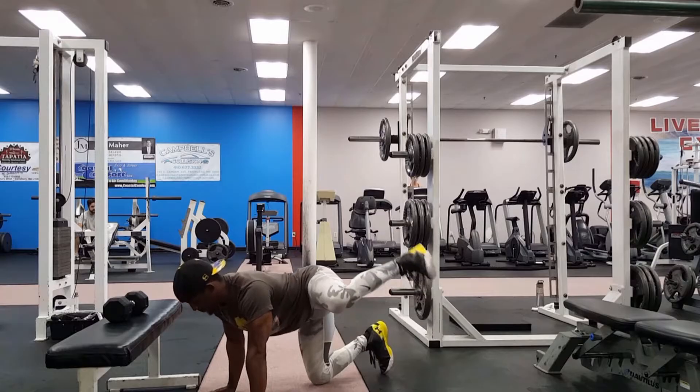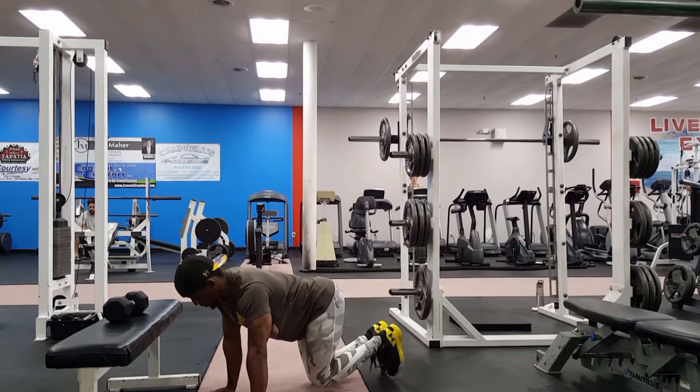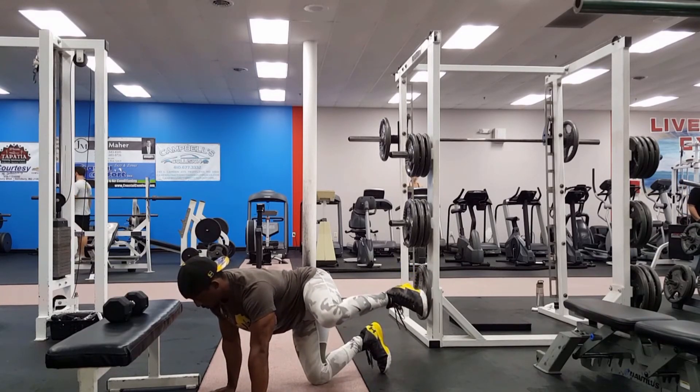Next you're gonna get down into the fire hydrant position. Keep a tight lower back, 90 degree bend in the knees, and bring that knee up as far as you can while squeezing the outer glute. 12 reps, 3 sets.